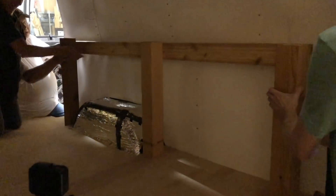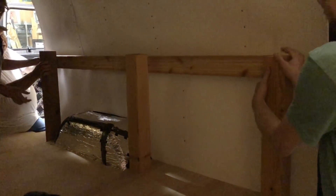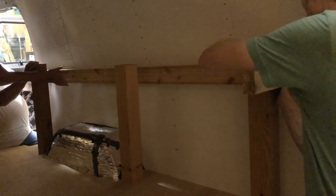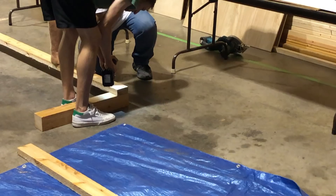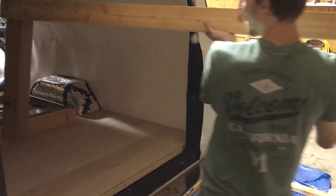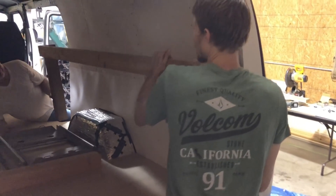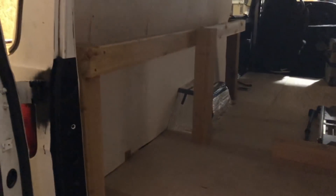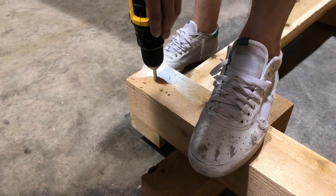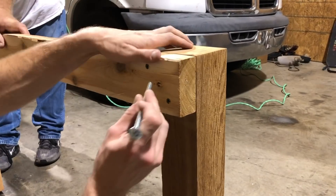Next, we double-checked to see where the post nearest to the front seats needed to be. Once that one was attached as well, just like before, we stuck what we had made back in the van to make sure that it fit properly. At this point we had already done the left side and were just finishing up the right. After all of that, a hole was piloted through the post and the lengthwise piece so that we could bolt it together.